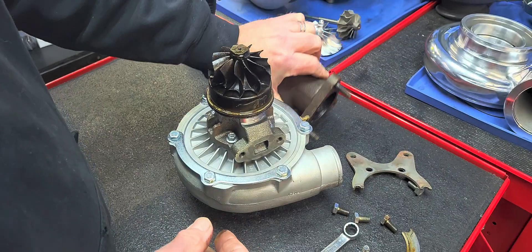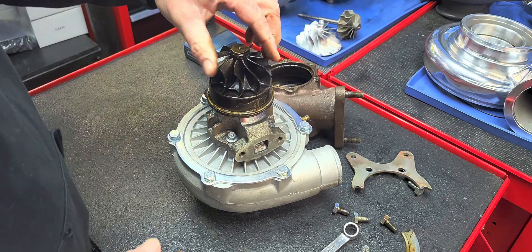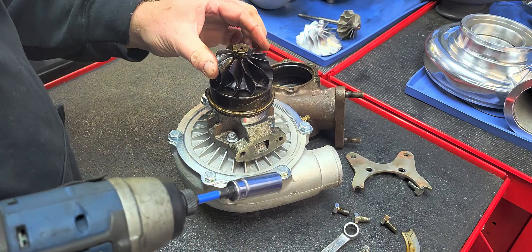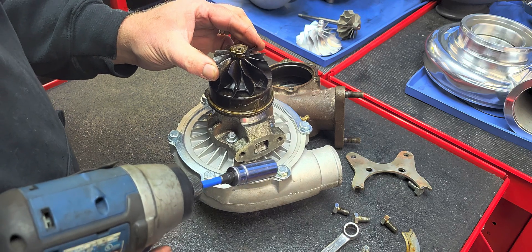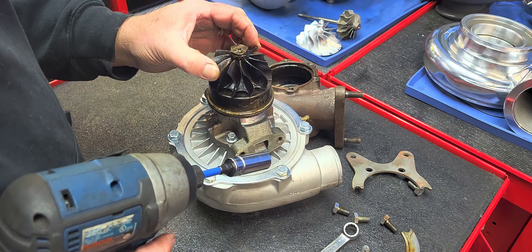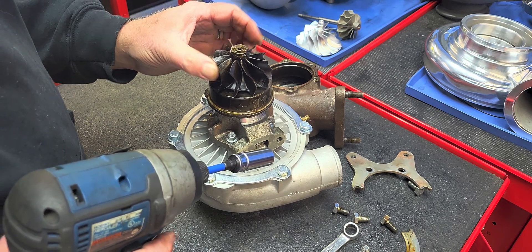And definitely, as expected, tons and tons of oil in this guy. When you have bearing play measured in literally a half an inch, I'm not going to find anything good inside of this.